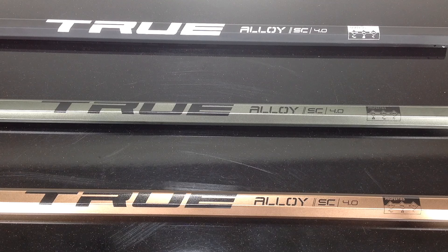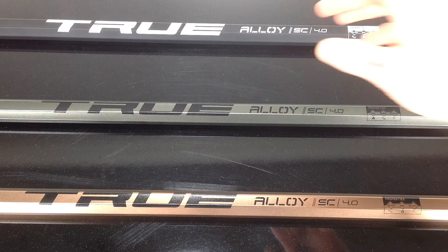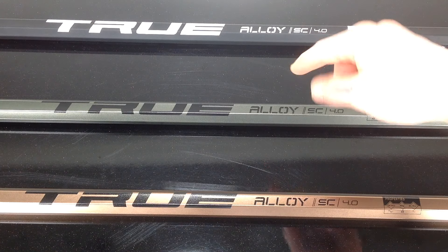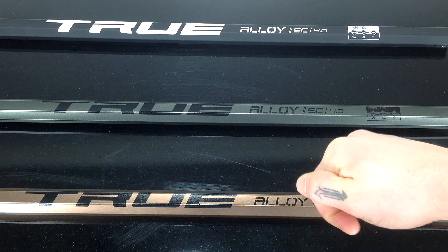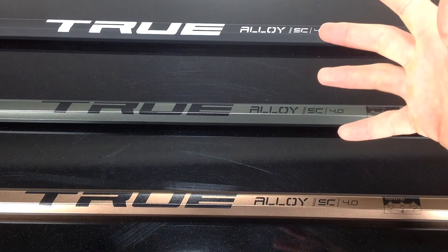Right here I have the True Alloy SC 4.0 Scandium Attack Lacrosse Shaft. Before I get into the details hard and heavy, these are available in three colors: the black with white graphic, the gunmetal with black graphic, and the copper with black graphic. Let's go ahead and check out the details now.